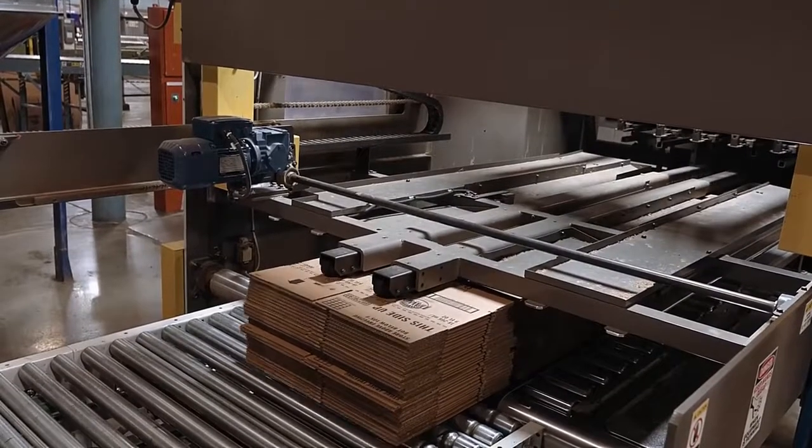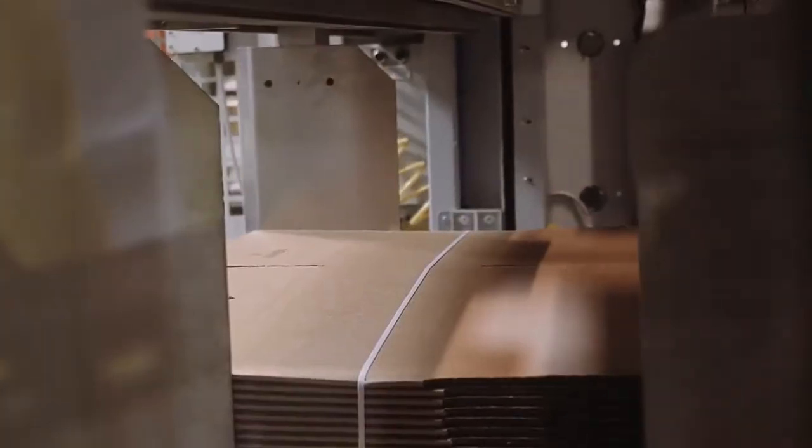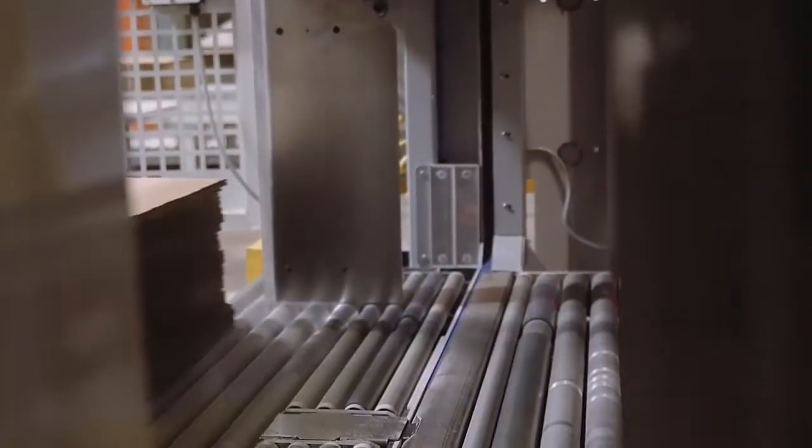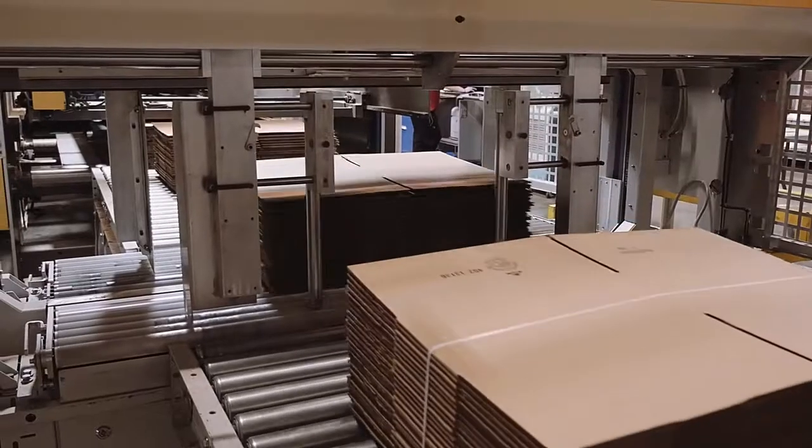Added compression time is given to allow the glue to fully cure. Depending on customer specifications, each bundle is strapped together to provide stability in transit and ease in handling at the end user.